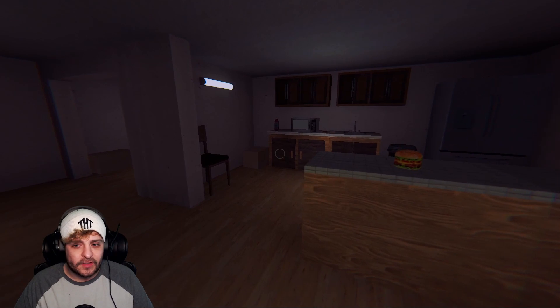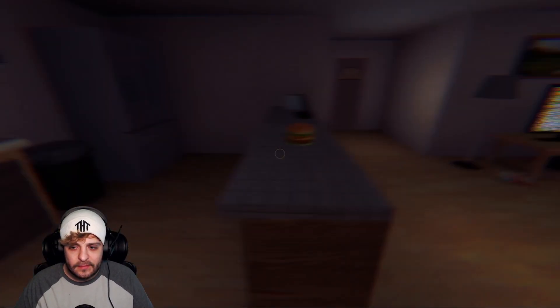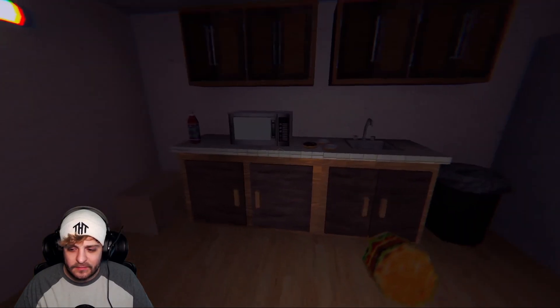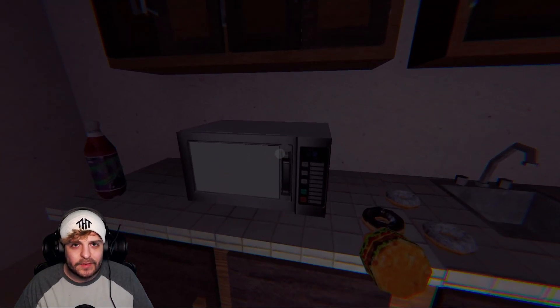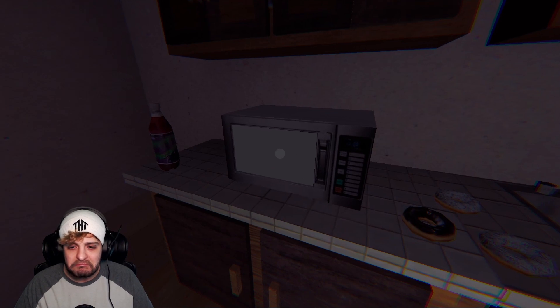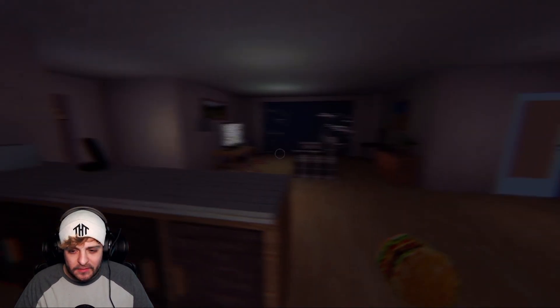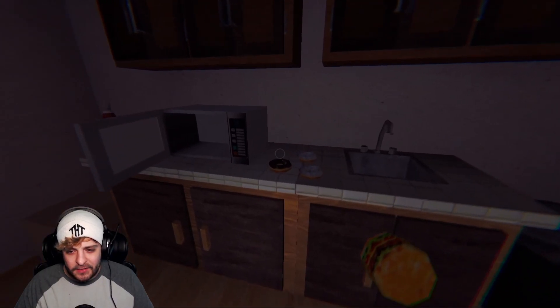All right, let's test our new microwave. You know what, a cheeseburger sounds good — just kind of sitting on the counter for some reason. Wow, look at that, we did it! Listen to the tutorial on how to use the microwave. Bam, brand new cheeseburger! I don't know if we can eat it.